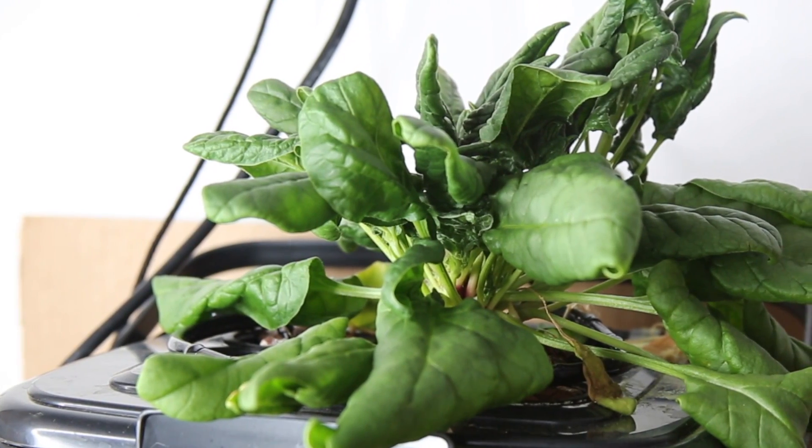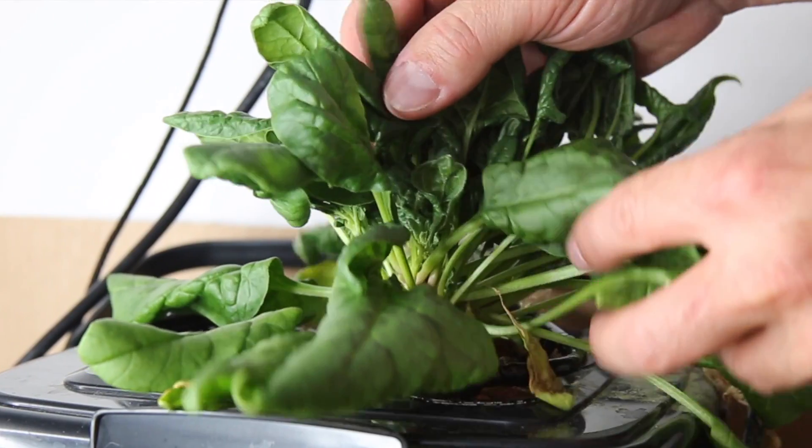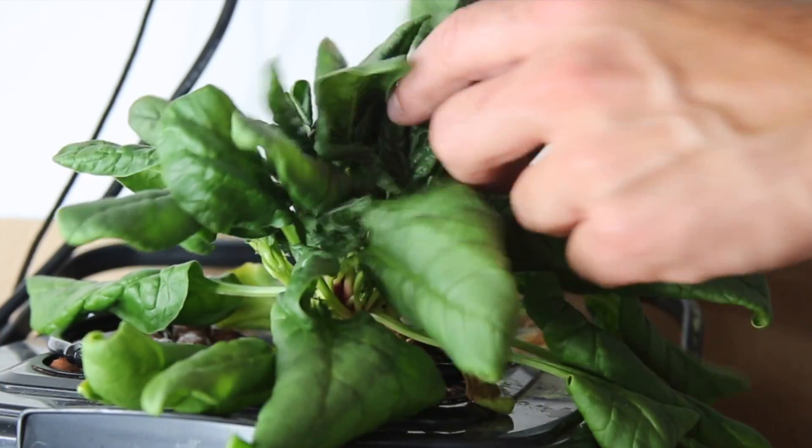Hey everyone, this is another quick 60 second update on the hydroponic spinach project. The package of seeds suggested a harvest time in about 48 days and it's been just about 7 weeks since the experiment began.